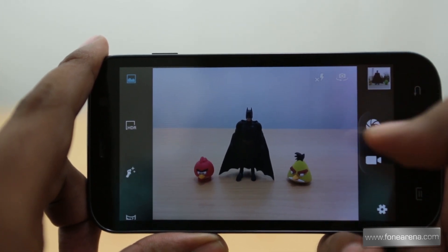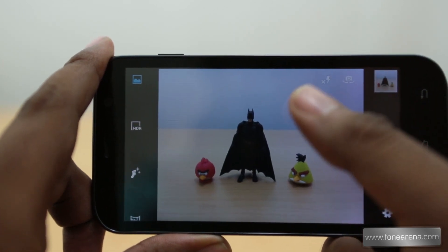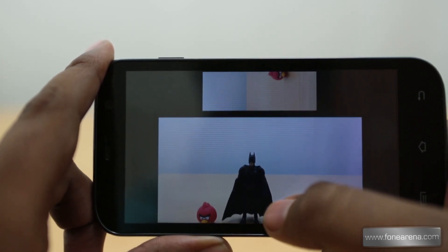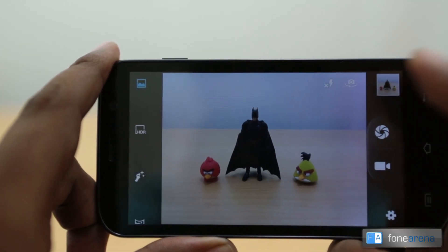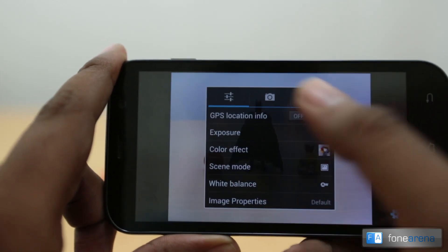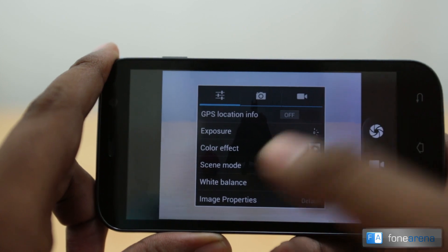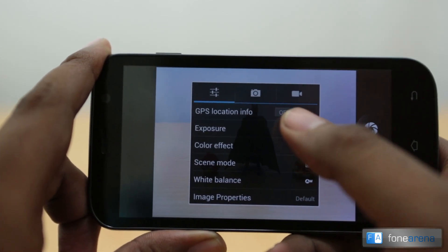That's the basic camera UI. On the right you have the shutter button — long press takes a burst of photos, single press takes one photo. The gallery is directly accessible via a downward swipe or by pressing the thumbnail button.